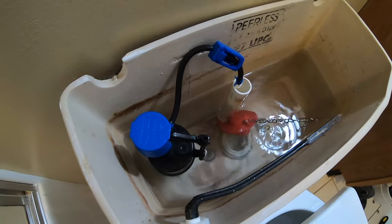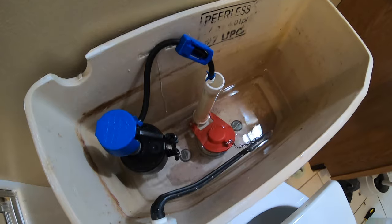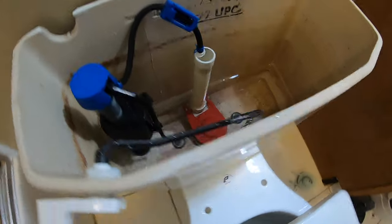After it filled up there were no leaks, and we'll go ahead and make sure it flushes okay. This is when I noticed that the flushing power got a little bit stronger. I guess making that chain a little bit shorter holds the flapper up higher, which allows more water to rush in.